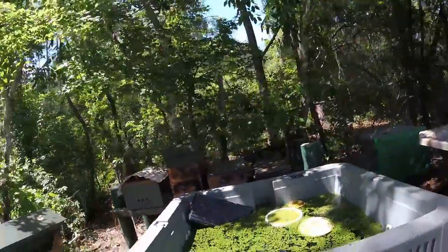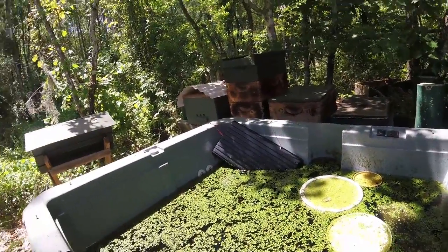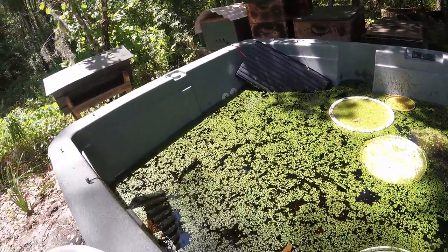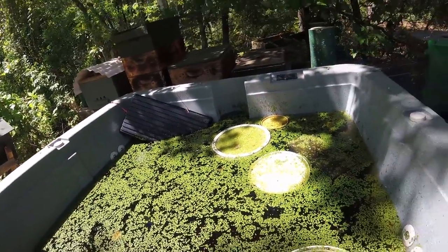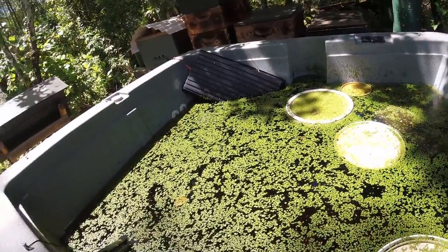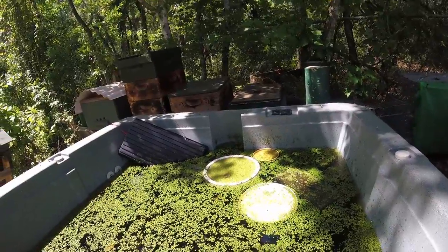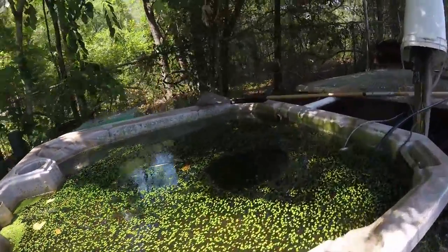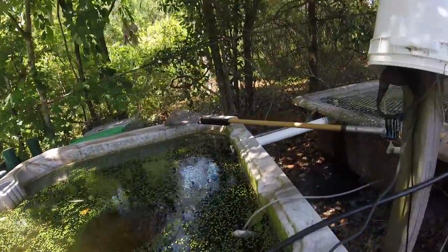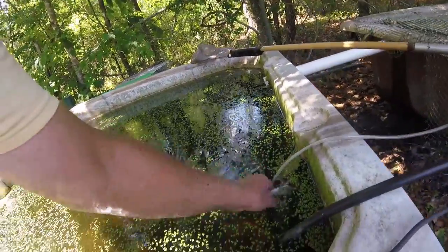Over here we've got bullfrogs now - they're starting to come out. The bullfrog tadpoles I threw in here - they're all morphing now in spring. I come out here in the evening and there's probably a dozen small bullfrogs. But I've got the horned owls here. I'm getting a fish dying here and there - I do every year, it's not that big a deal.